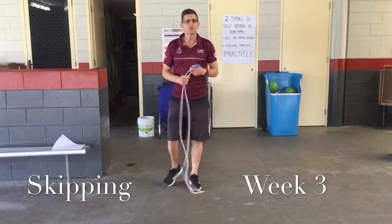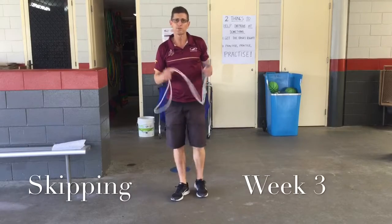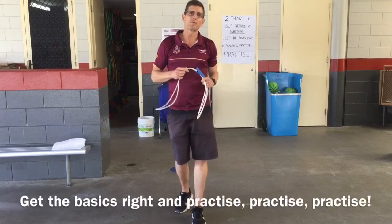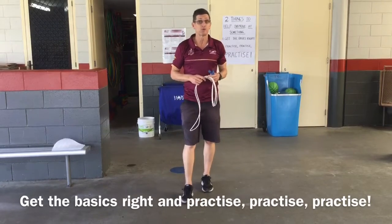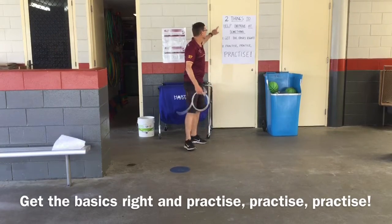Hi, Banks here, and anybody else who's watching. It's week three of online learning, and each week we're doing some skipping, so I hope you've organized your skipping rope. We started with the basics back in week one, and they're important to keep practicing each week. In fact, I put a little poster up here that's got some of the things we need to remember.